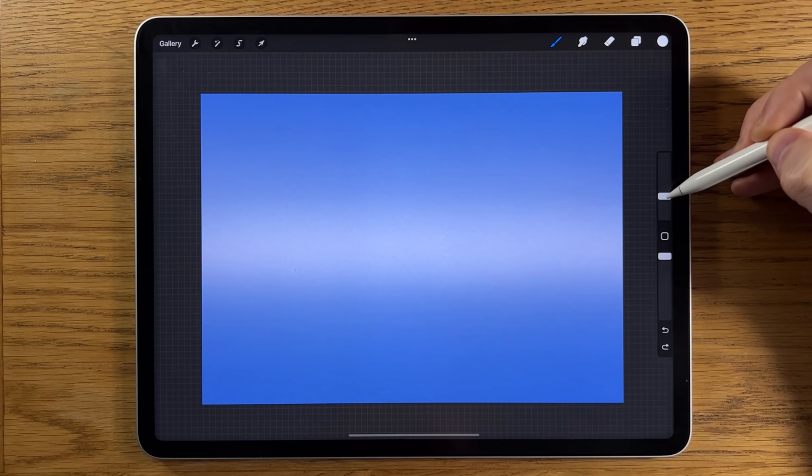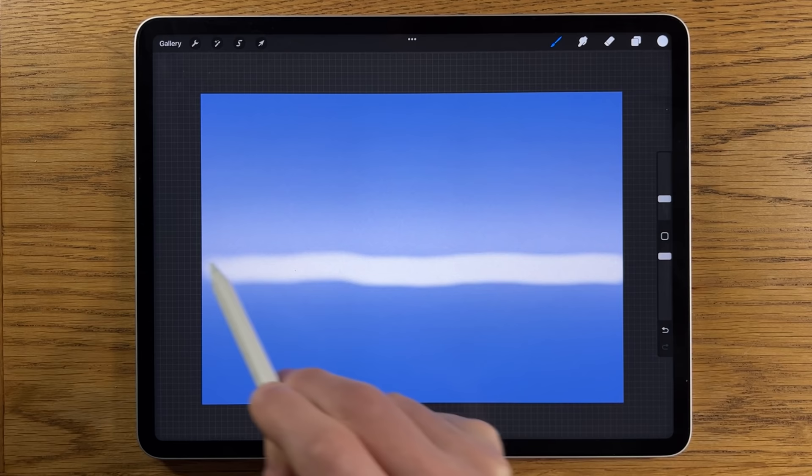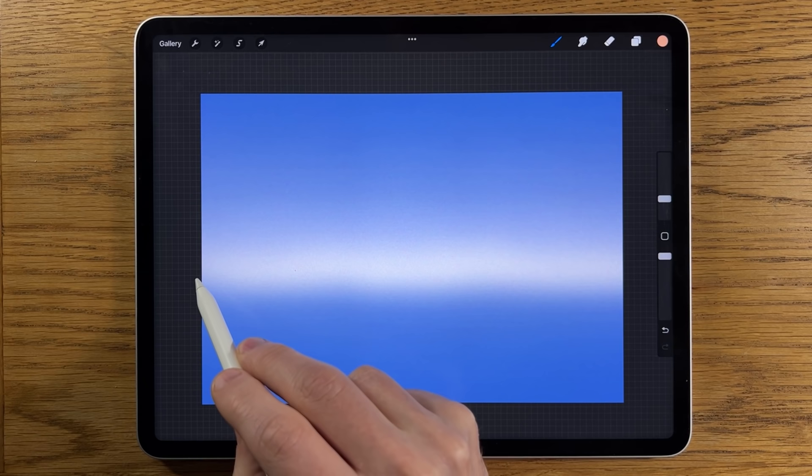We'll go to the Gaussian blur again and blur it in this time to about 40 percent. Create another layer, go to the third color along, reduce it down to about eight percent, keep it at 100 opacity, and we're just at the bottom of that area, slightly under halfway. Again it doesn't matter about it being a straight line. Go to adjustments, Gaussian blur, and blur that in to about 30 percent.